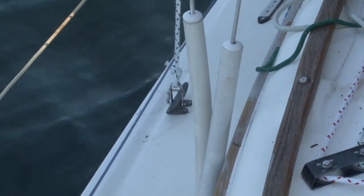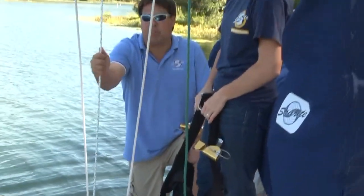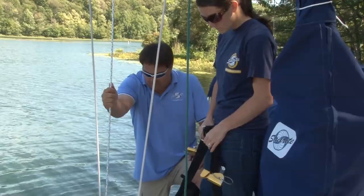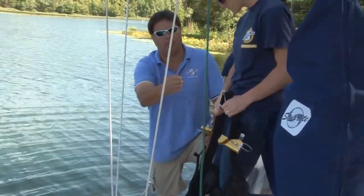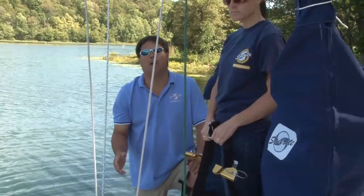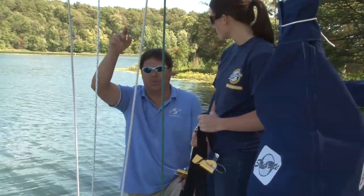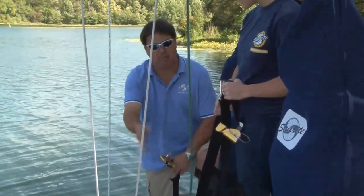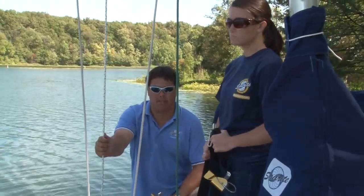We've basically just fixed the halyard to a secure point on the boat, and we have put it under great tension with a winch. The distance that you secure the halyard from the mast simply depends upon what angle would be easiest to get to whatever point up the mast you would like to inspect or repair. In this case, we've come a bit away from the mast because this is a small boat and we'd like to get a little bit higher on the mast.